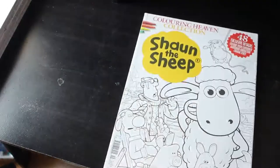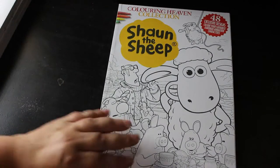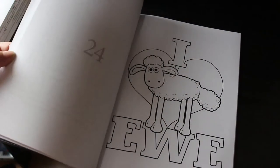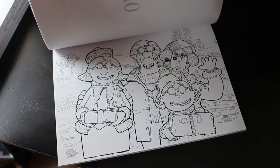Shaun the Sheep — this is one of the collection ones you have to buy separately. I do like Aardman animations, so I did pick up this one. I just haven't got round to doing it because he's white, so there's not a lot to colour. You can do the pigs — that's a cute one, I like that one.